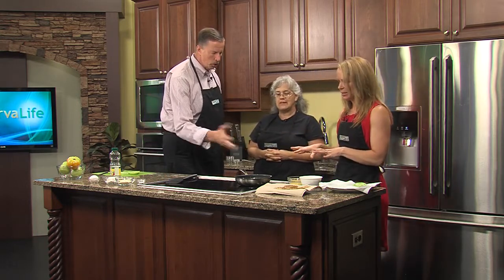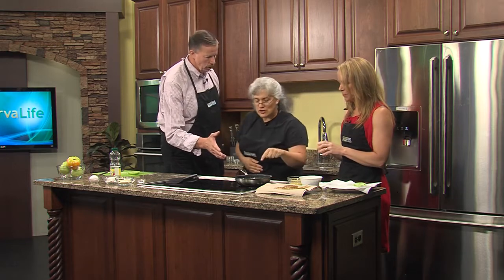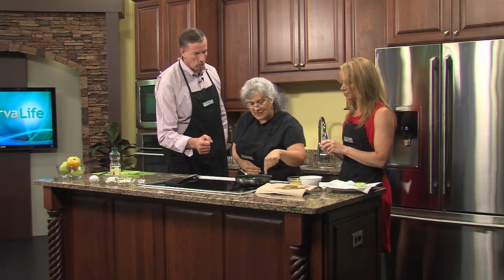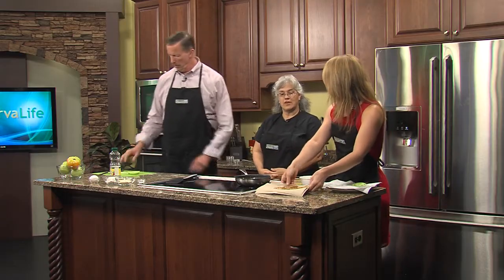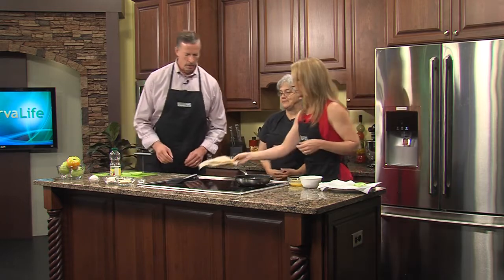We're going to start frying. How long should it cook? When you start to see the edges of that coating brown a little bit, that's when you want to flip it.